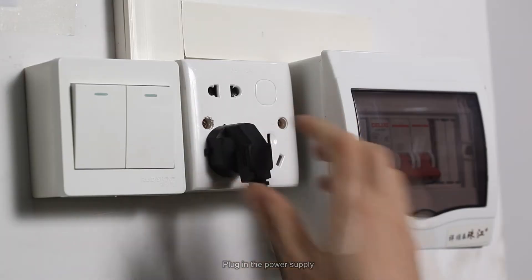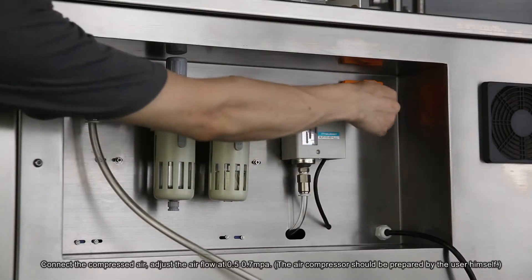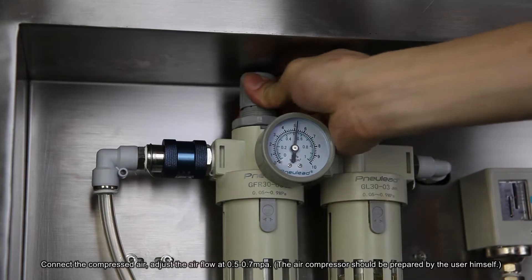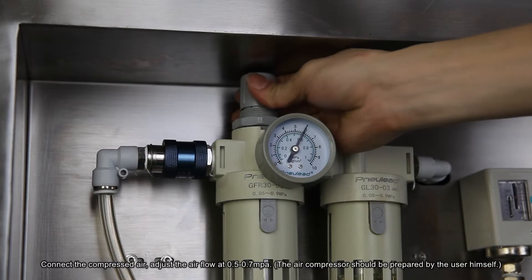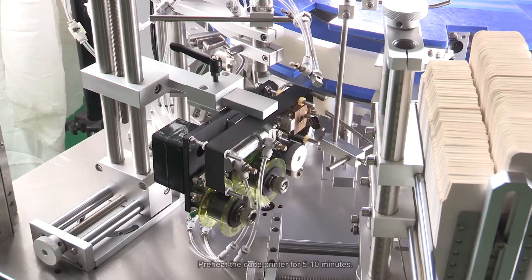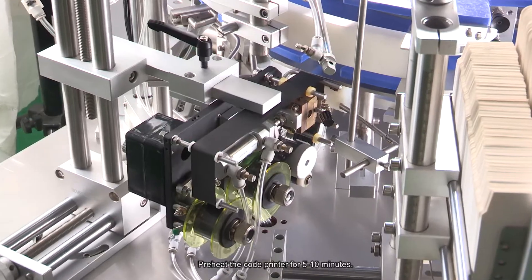Plug in the power supply. Connect the compressed air. Adjust the airflow at 0.5 to 0.7 MPa. The air compressor should be prepared by the user himself. Preheat the code printer for 5 to 10 minutes.